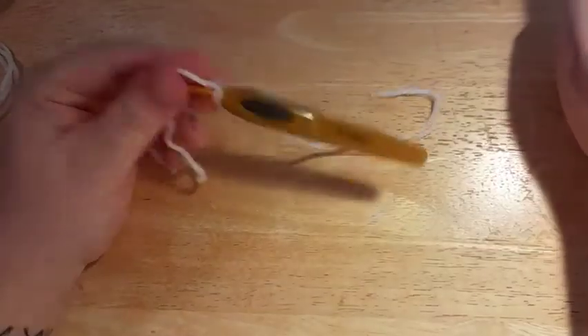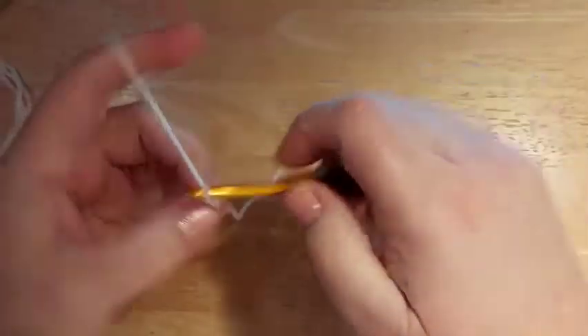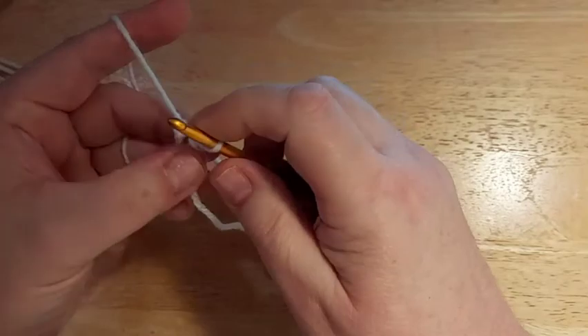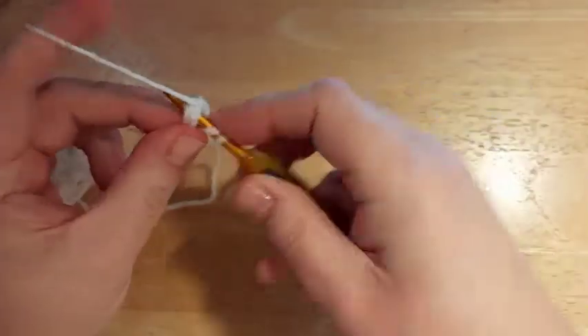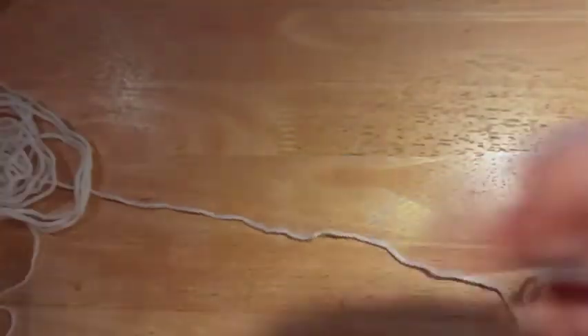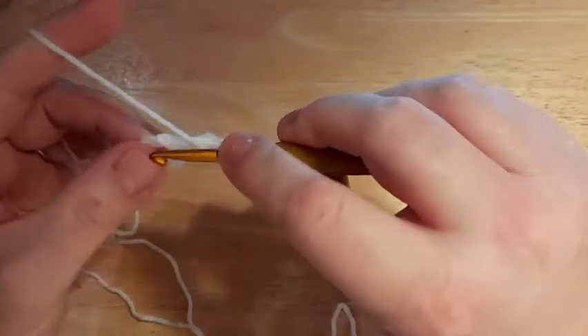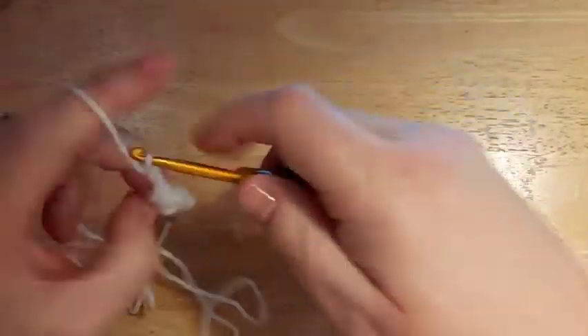Round 1: With a slip stitch on your hook, chain four and then slip stitch into the first chain to make your ring. Then chain three as your first double crochet and make a double crochet into the ring. Chain two and do two double crochet into the ring. Chain two, two double crochet.